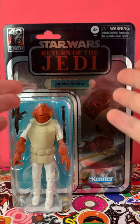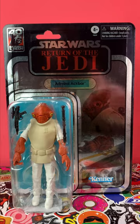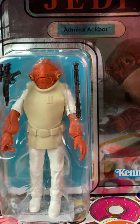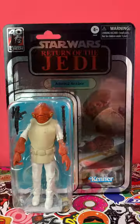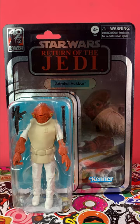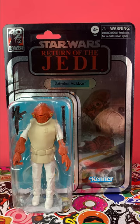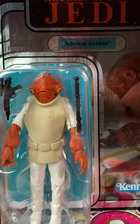This is the convention exclusive Return of the Jedi 40th Anniversary Admiral Ackbar Black Series on the retro card, designed to look like Kenner released it. I got this from going to MCM Comic Con in London — I was given a QR code to scan on Hasbro Pulse to order it, but anyone can seem to order it now.